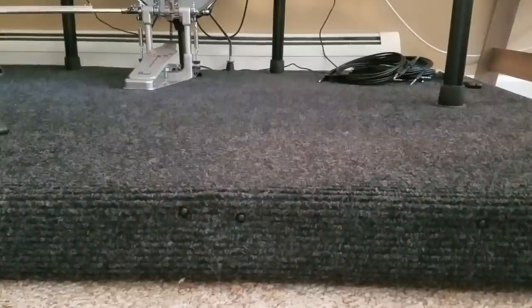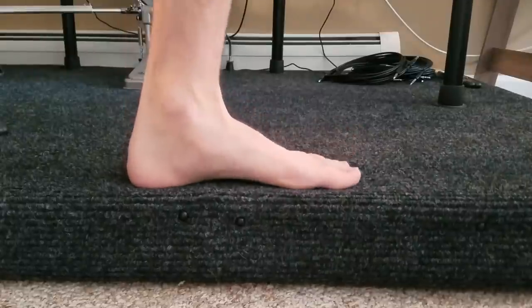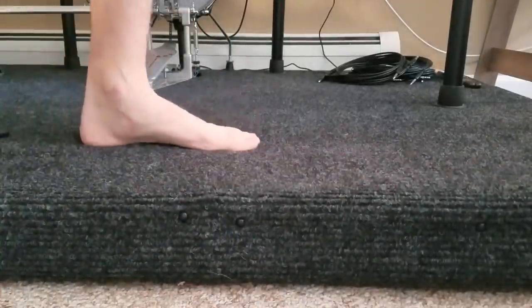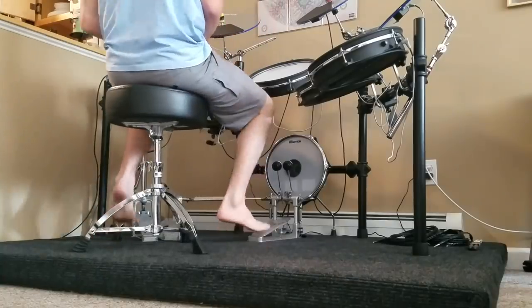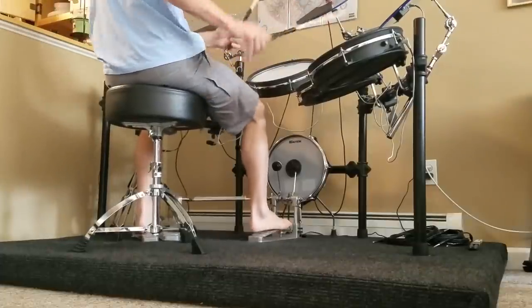As you can see as I step on it, the platform does have a little bit of give and cushion. I think this is necessary to absorb the sound, but it's still very sturdy. I have no problem walking on this at all, or sitting on it when I play — I don't feel like I'm going to fall over or tip on my throne.